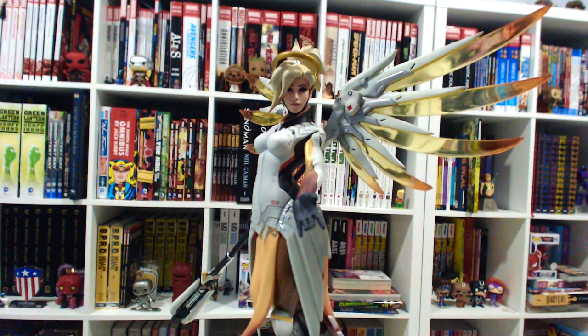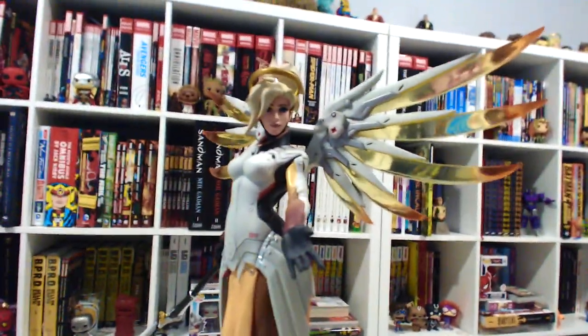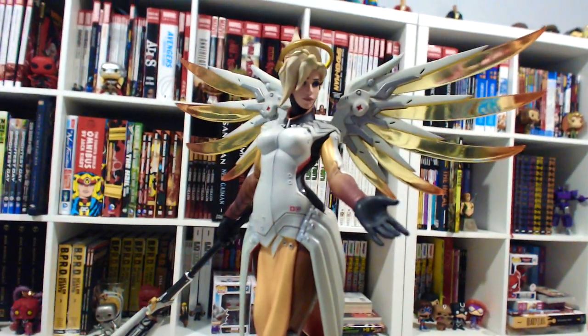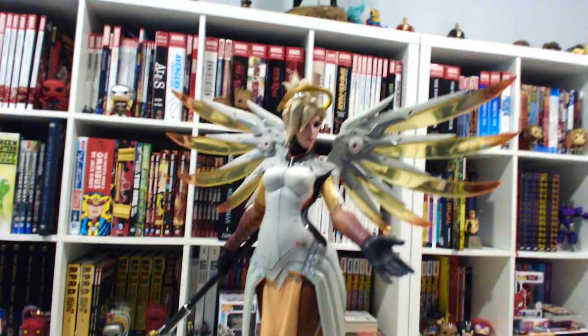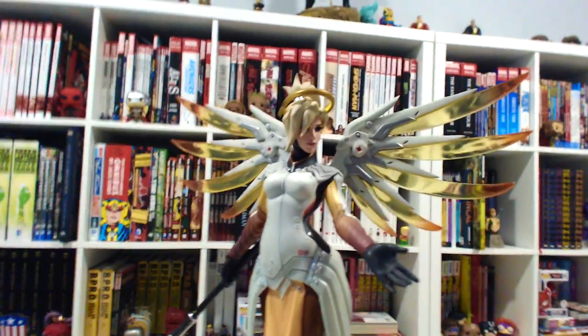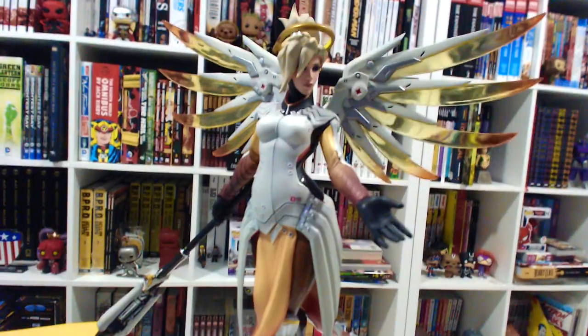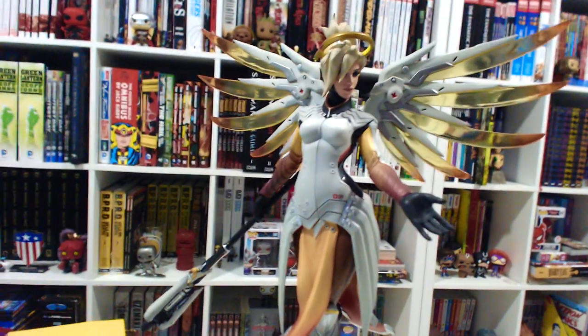I hope you guys like this sort of video. I don't make them often — I'm not a big statue collector or anything. I just get geeky stuff that I love, you know. But this just looks so freaking great, man. It just looks impressive. Sorry for the shaky cam, by the way.